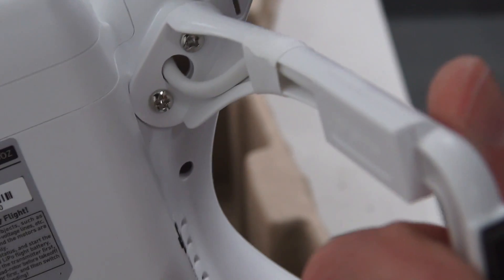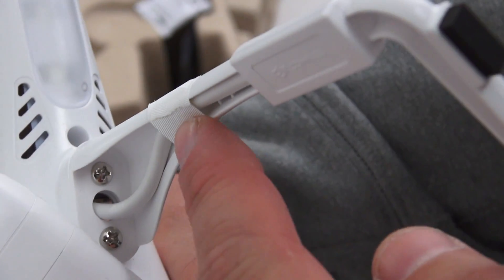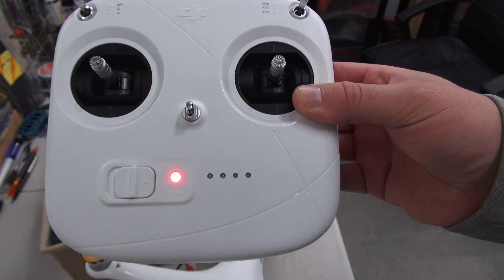Also worth noticing is that the cable has been replaced as well. It's now a much more substantial cable with a lot more strength — it used to be four very thin cables originally, but now it has a nice silicone-covered cable.